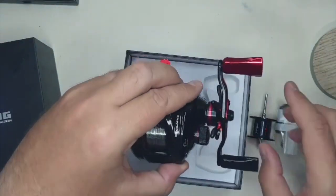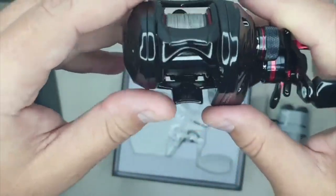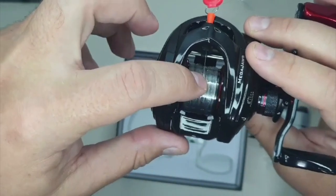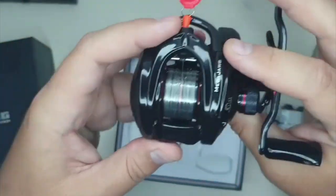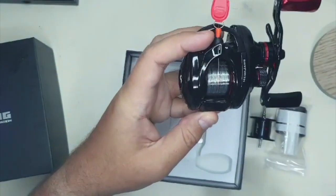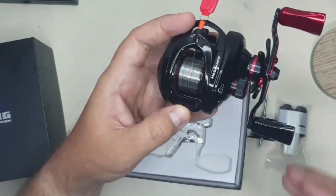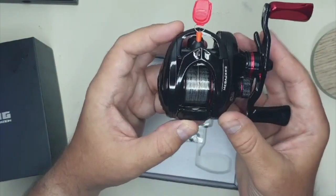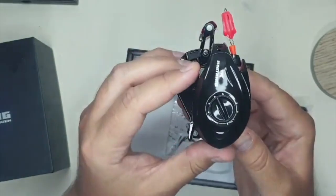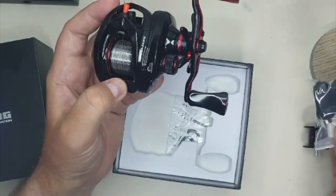I might upgrade the bearing to a ceramic hybrid, or I might just clean it out — that's the stock spool. What I also did was order a C9 Air spool, which is a lightweight 9.2 gram shallow spool. I loaded this up with 30 yards of four pound fluorocarbon, and I'm going to try to use this for the three to seven gram minnow baits.